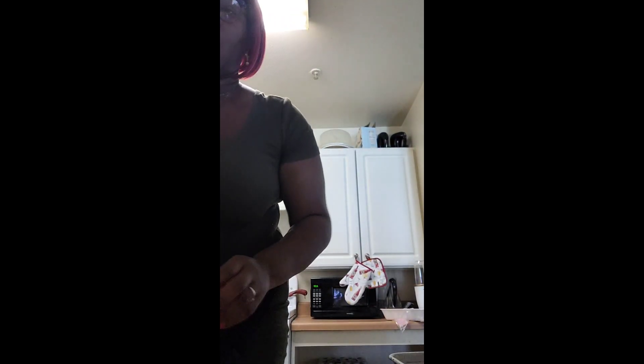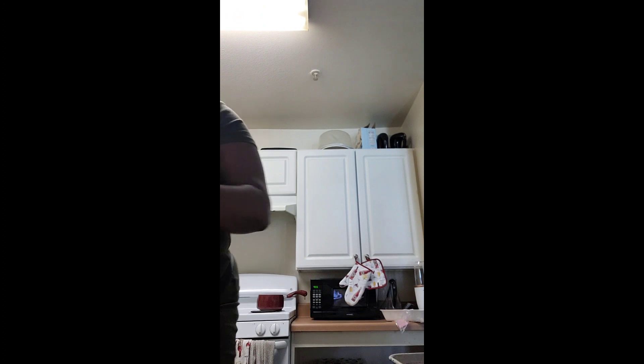What's up my blessed people, how y'all doing today? Anywho, your girl is about to cook up a little something. Let me wash my little hands — y'all need to wash your hands. Let me put this cup in the bag and wash my hands.